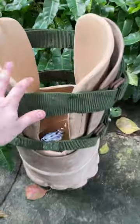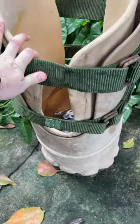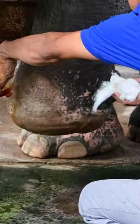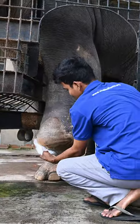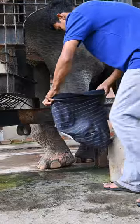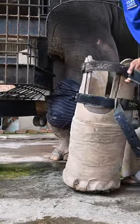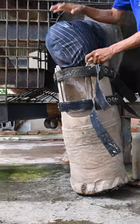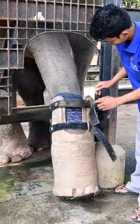The team provide him a prosthetic foot every six months, which my family charity Paris Wildlife Park donates the funds for. Here's how they do it: first they clean it to reduce any infections and sores, apply the sleeve — which Chuk kindly lifts his leg to make easier for the team — and the foot goes on, which is made from recycled tyres, plastics, and foam to keep it comfortable for him.